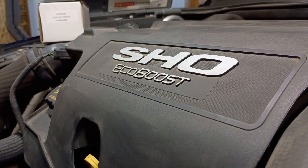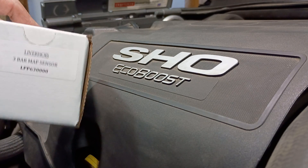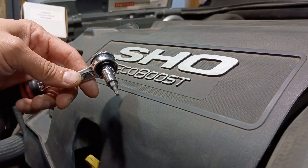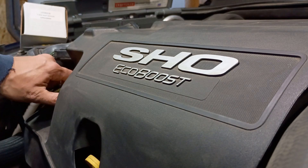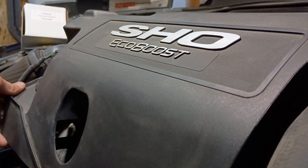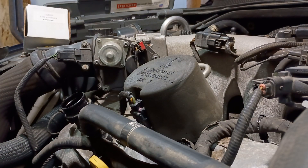2011 Ford Taurus SHO - we're gonna install the MAP sensor, this one here from Livernois. That's their part number, but it's actually a Ford part. The only thing we're gonna need is a T20 torx bit, and I'm gonna use a torque wrench - it goes to 44 inch pounds. Otherwise, just very delicate tightening is what I would recommend. Start by popping the oil cap out, lift this up, and remove the MAP sensor up here in the middle.